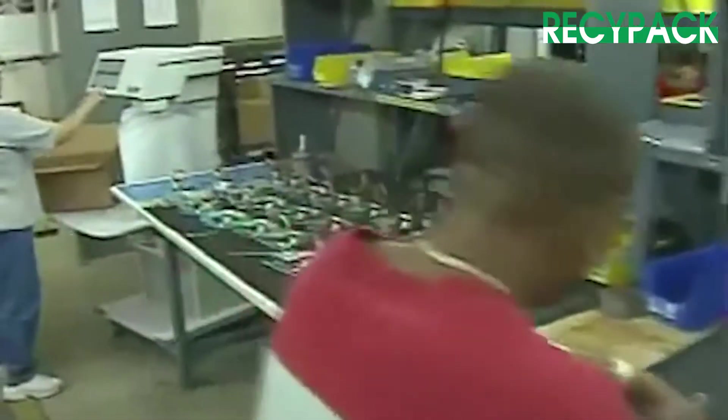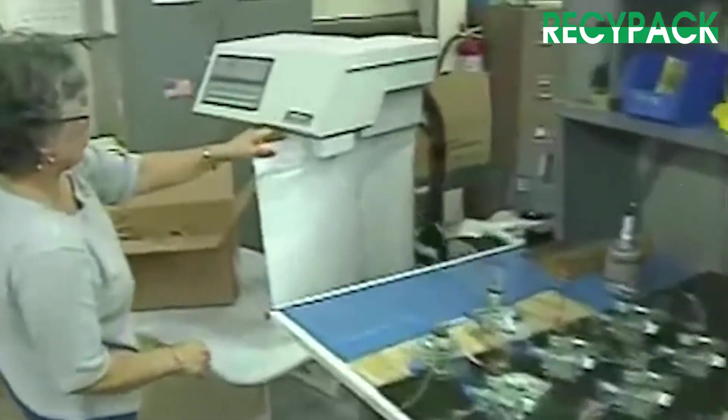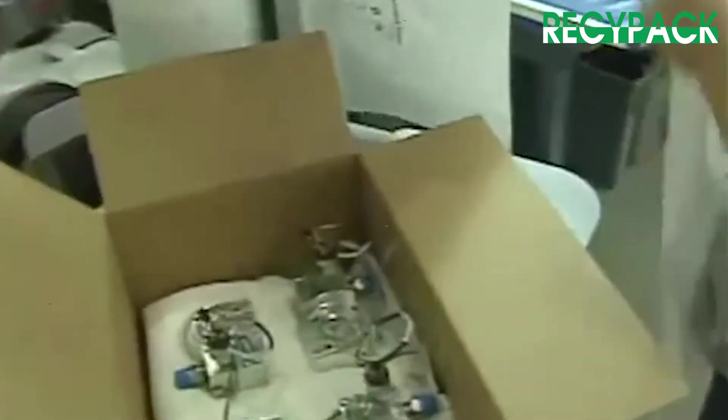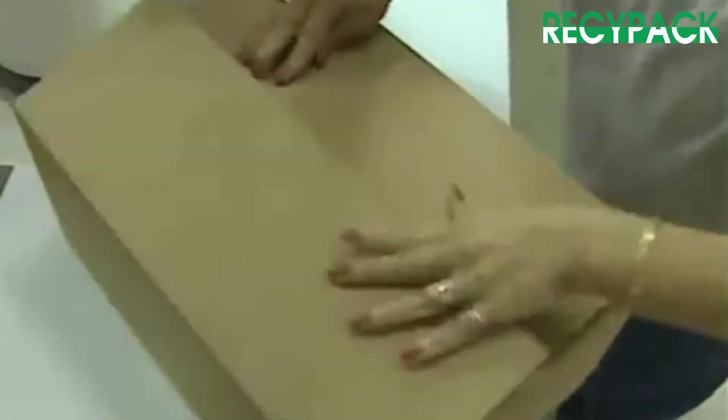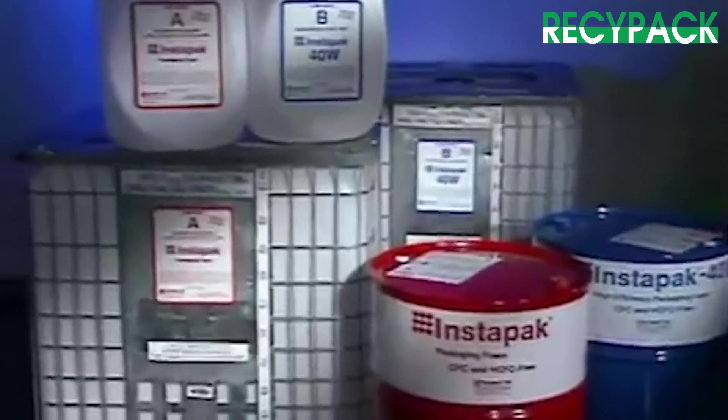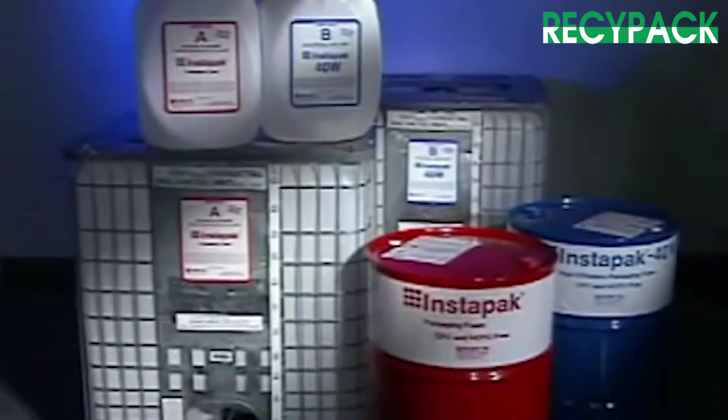Small in size but large in capability, the Instapacker tabletop can support the packaging needs of shipping rooms, multiple pack station operations, or be integrated into any production line. And depending on your packaging requirements, you can choose 15, 55, or 275-gallon containers of Instapack foam.